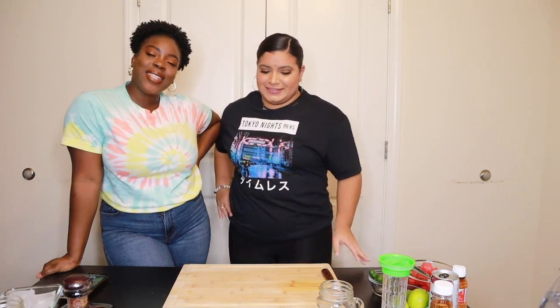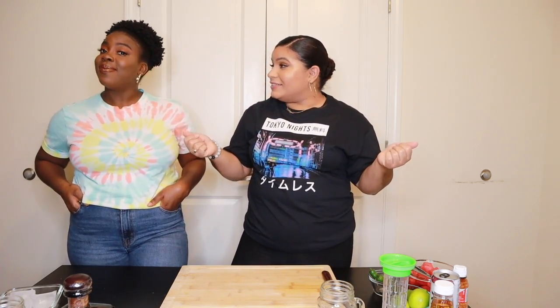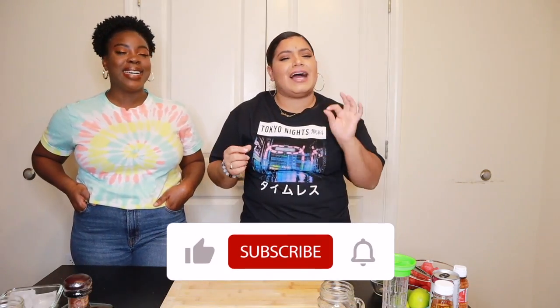What's up you guys, welcome back to this week's video! This week we are bringing you a cocktail session — today is Friday, we're about to get lit. We wanted to recreate a drink that Sarahi made on her channel: it's a spicy watermelon margarita. I love margaritas and I love spice.